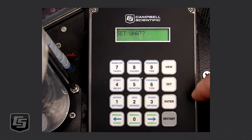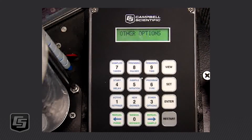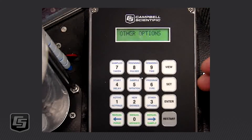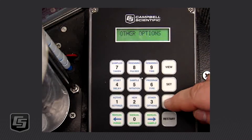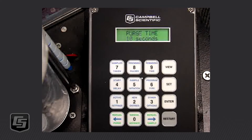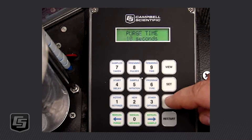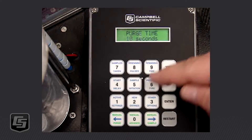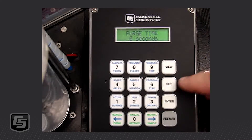So the first thing we're going to do is push SET, and we want to do number three — other options. It will come up flashing with a message that says 'Purge Time.' While we're here, we do want to look at the purge time. For a 25-foot hose, you want to have 10 seconds at the EPA recommended flow rate of two and a half feet per second. If you have a longer hose, you'll want to change that. For example, if I had a 50-foot hose, I would change that to 20 seconds and then press Enter.